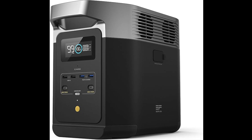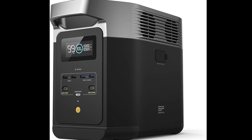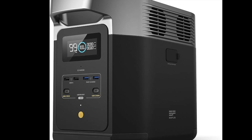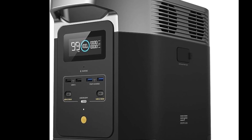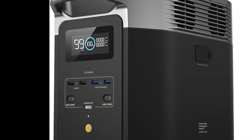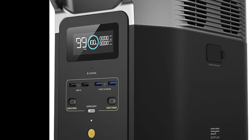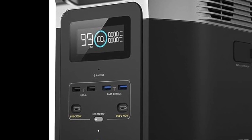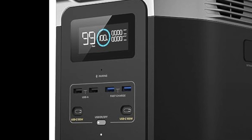I decided to go with EcoFlow. I've had great experience with it, and their current models are terrific. I almost bought the Delta II — it's on sale at the moment, has an amazing dollars per watt, and it's one of the few in the comparison to deliver over a kilowatt of power. If I didn't already own two other 720 watt hour batteries in good condition, I would have bought this one.